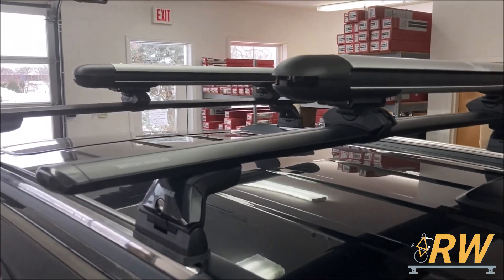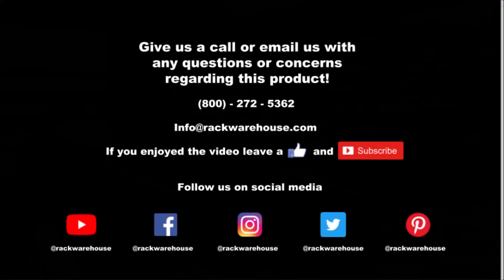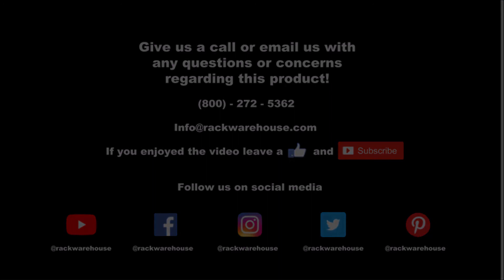Thank you for checking out our overview video on the Yakima Skyline roof rack system for the Jeep Grand Cherokee. If you have any questions about the product, give us a call at 1-800-272-5362 or send us an email to info@rackwarehouse.com.